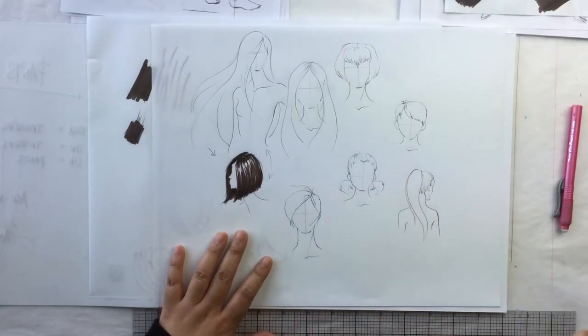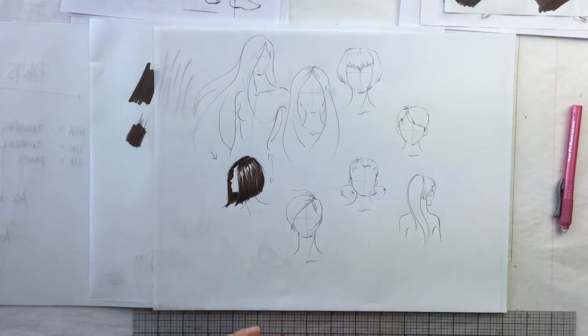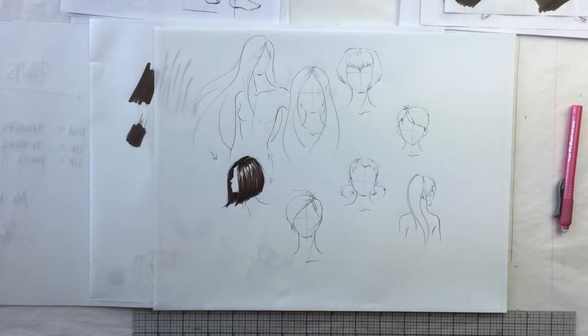Rule number one: address hair as a shape. As you can see, I've drawn all my hairstyles as basic shapes and not individual strands of hair. Rule number two: render in the direction the hair grows.